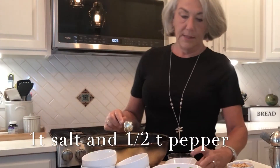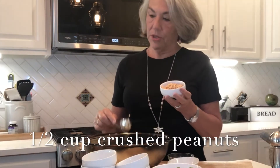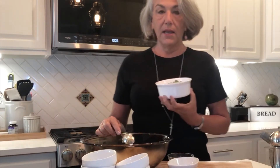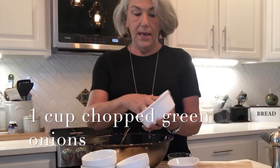We have one teaspoon of salt and a half teaspoon of freshly ground pepper. This is two tablespoons of toasted sesame seed. This is about half a cup of crushed peanuts — I'm going to put about two-thirds of this into the salad and save a third for garnish at the end. Same with our green onions: about a cup of green onions, so I'm going to put three-fourths of a cup into the salad and save about a third of a cup for garnish at the end.